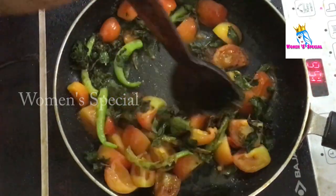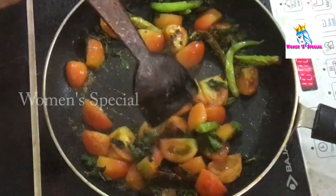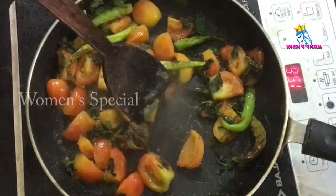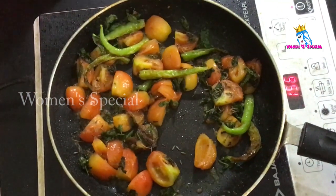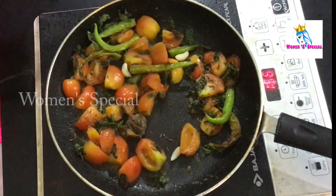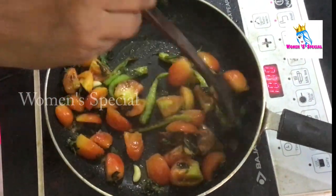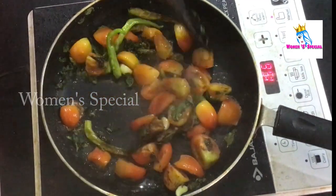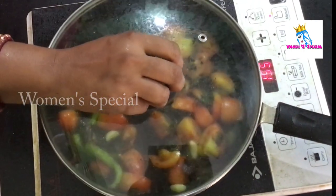We will mix it up with the pudding. This is a very good thing to use — I tried to make a little bit of bread dough. We will wash it and put it in the pot.